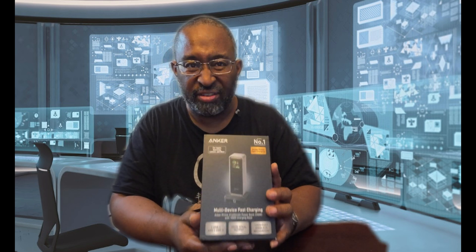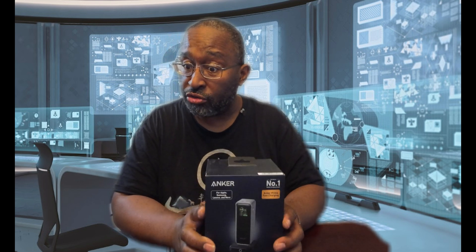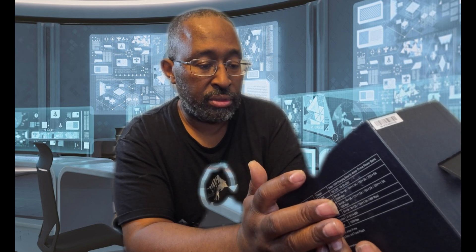This is currently on sale at Amazon for like $168. The device by itself is normally $200-something, and the charger is normally $89, so we're talking closer to $300 combined — it's almost half price. And it features 100W fast wireless charging.